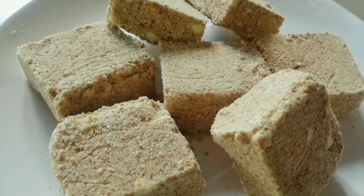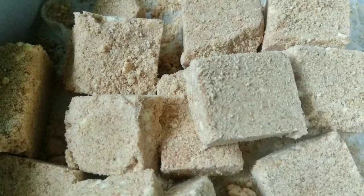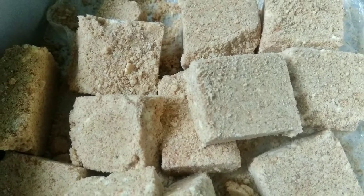This is a sweet recipe, easy to make. I'm going to make a bowl cut in the shop.